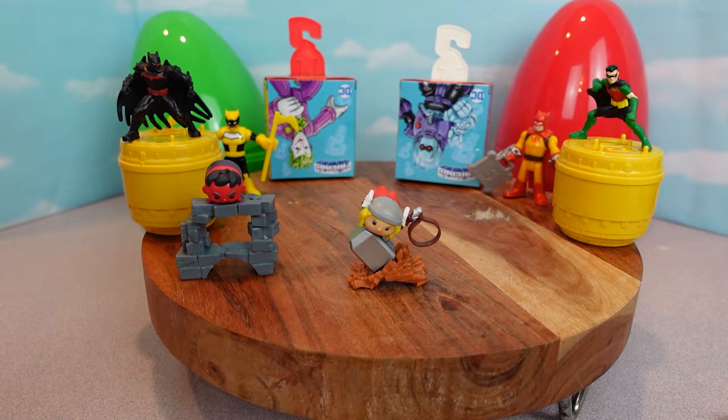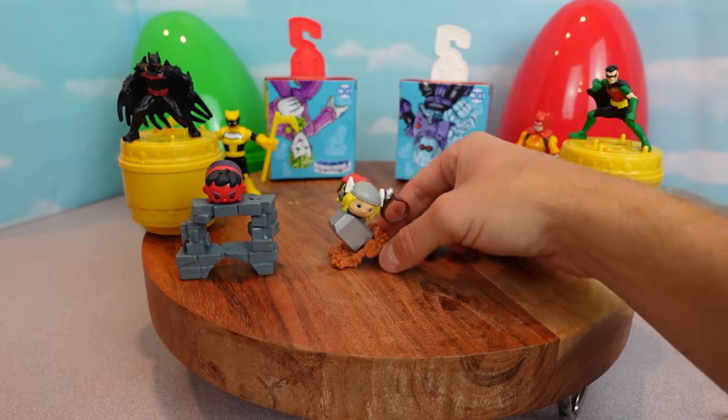Here's our little Thor Tsum Tsum. We're going to put him aside here. There you go little buddy.